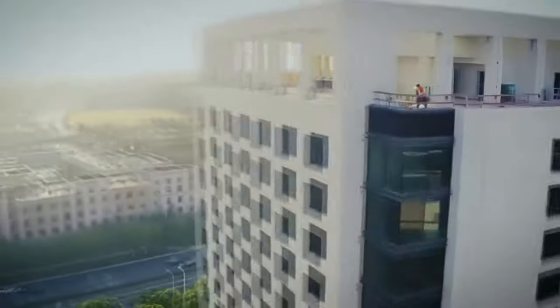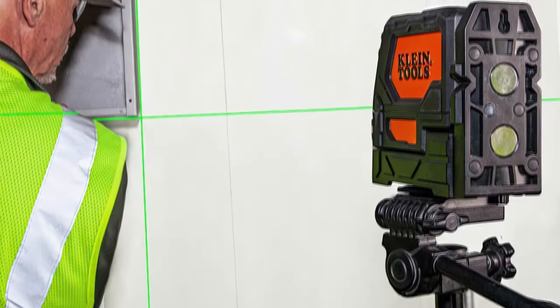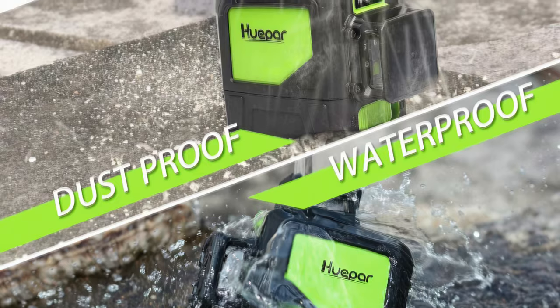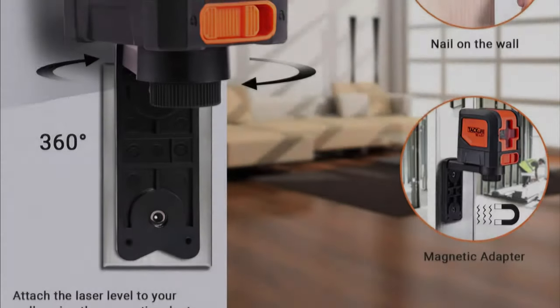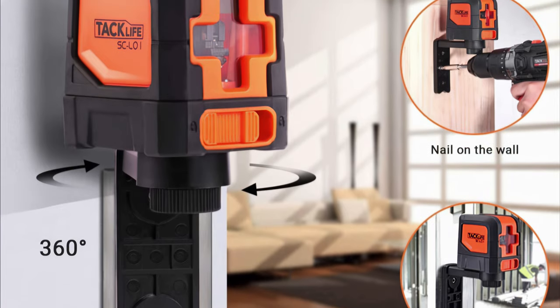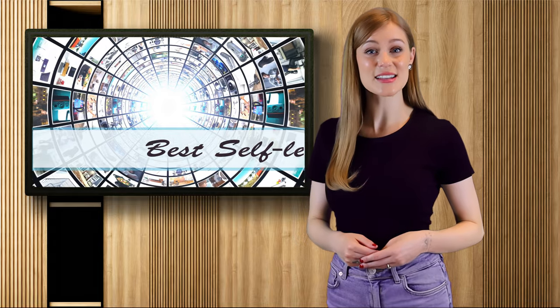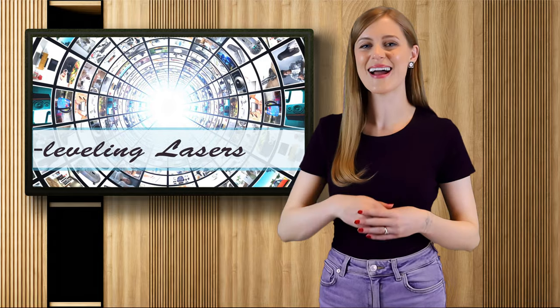The Bosch GLL3-330CG can run on alkaline or lithium-ion batteries. While there are many laser levels in the market, the best self-leveling lasers are well-built, highly accurate, easy to use, and provide highly visible beams. No matter what your needs are, you can't go wrong with one of the choices on this list. Now that we've taken a closer look at today's top choices, which option is the best fit for you? Links to each of these items are in the description below. If you enjoyed this countdown, check out our suggested video for more best picks. Thanks for watching and have a great day!